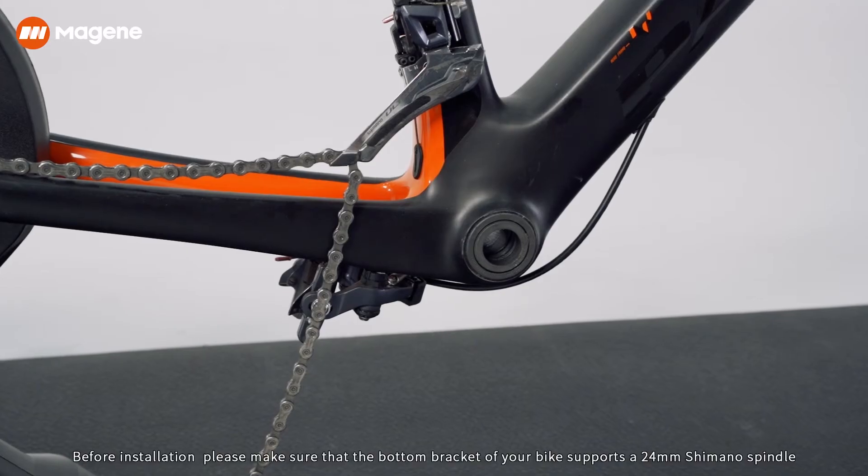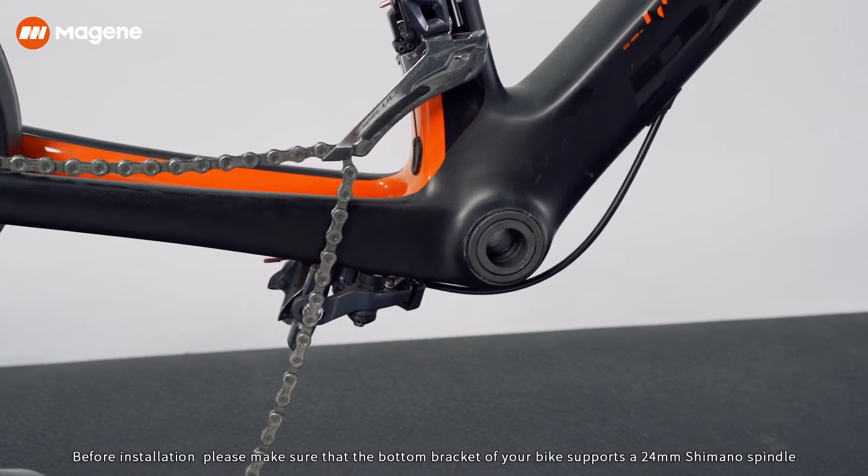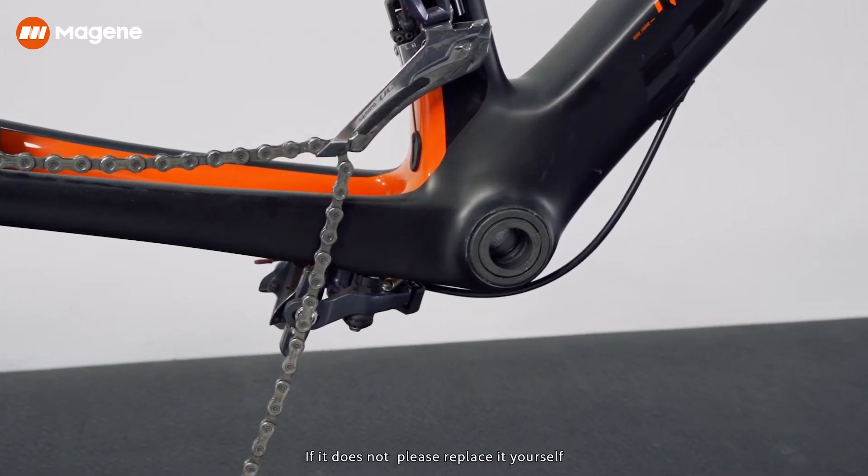Installation. Before installation, please make sure that the bottom bracket of your bike supports a 24 mm Shimano spindle. If it does not, please replace it yourself.